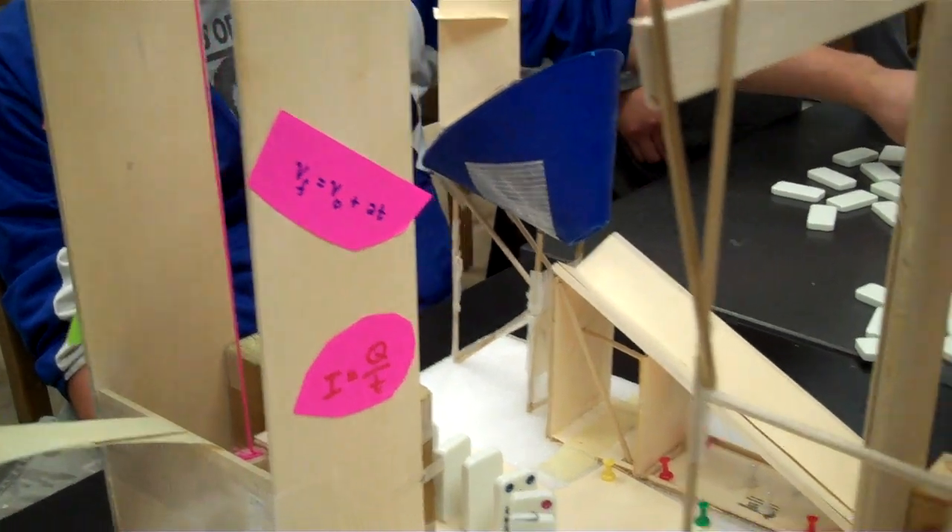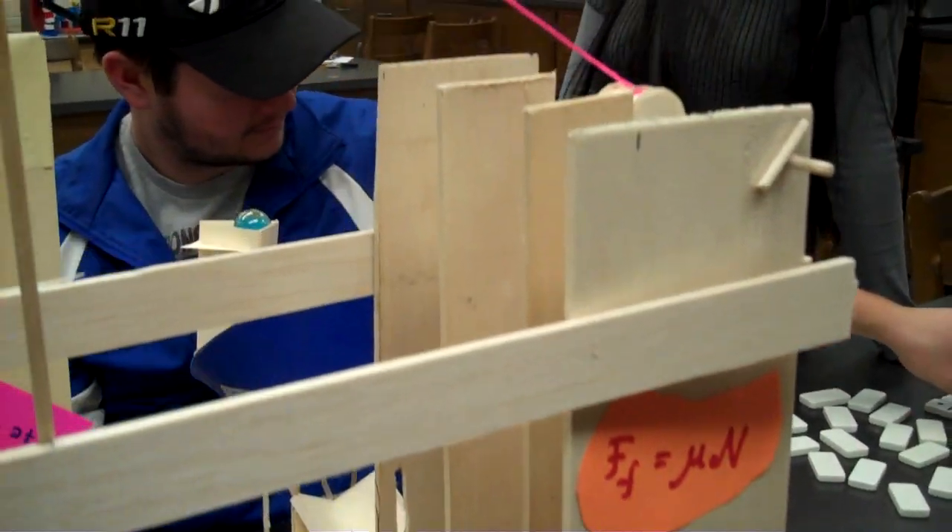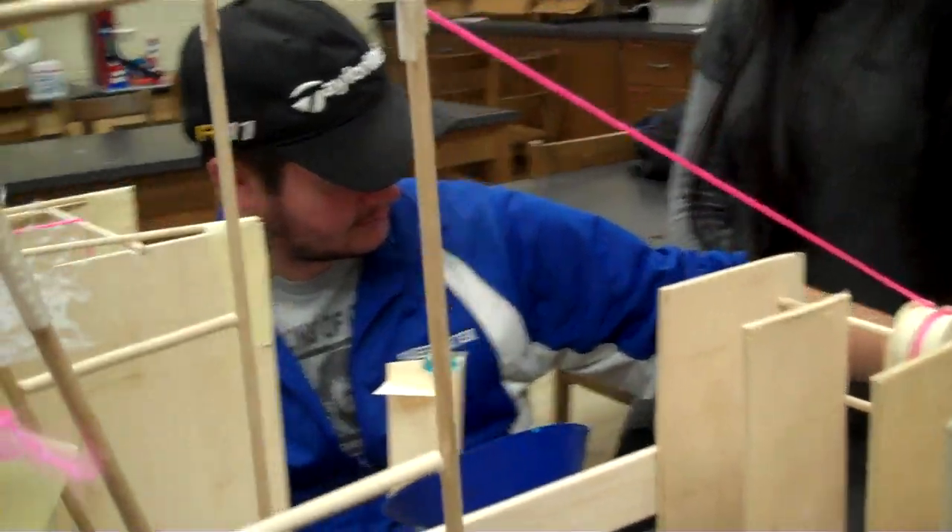We have equations throughout the whole Rube Goldberg project that signify the equations that we have learned throughout the course of physics. And the Rube Goldberg device is an analogy to the journey that we have made thus far in our physics class.